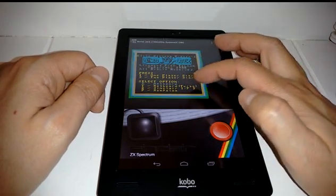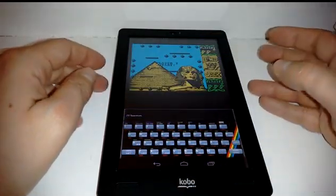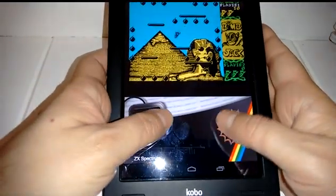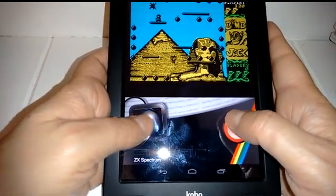The easiest way is probably to pick Sinclair Joystick, which is option Z. We're going to bring up a keyboard, pick that, say one player, and go back to joystick mode. Now my screen's a little bit greased up, so I don't think the controls are the greatest at the moment.